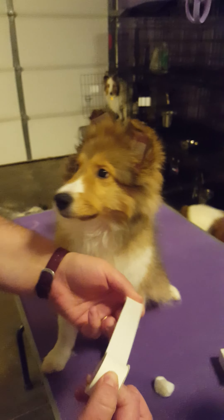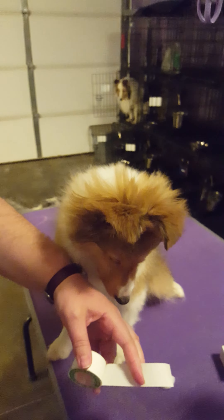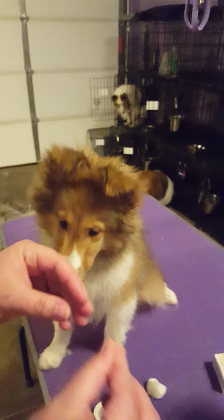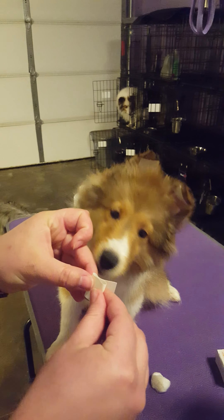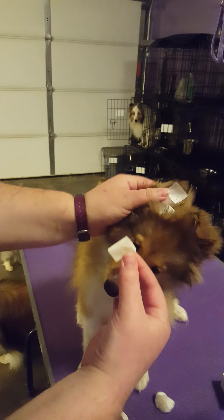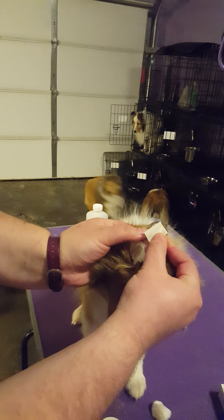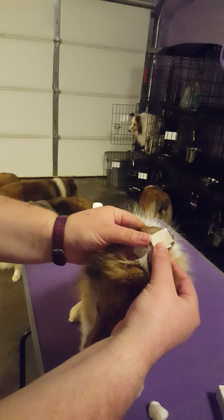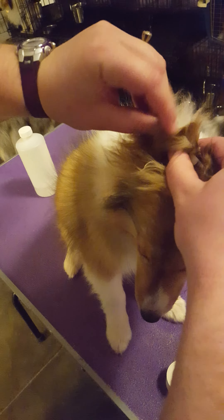Now you're going to make the part that rolls and sticks the ear down. You'll just make it double-sided by rolling it. You'll put it right on top of that base piece, move the hairs out of the way, and tape it right down.